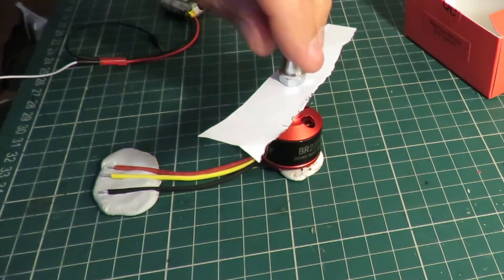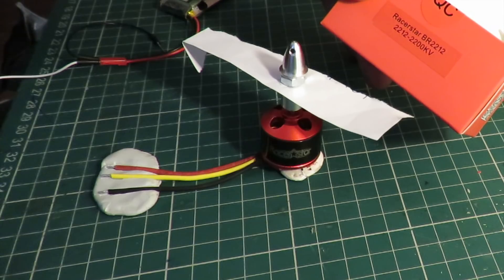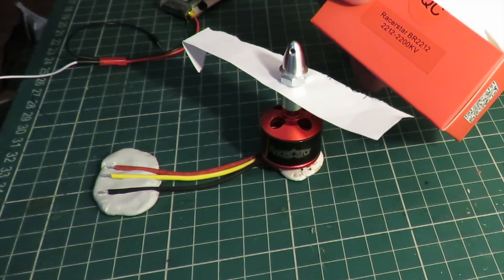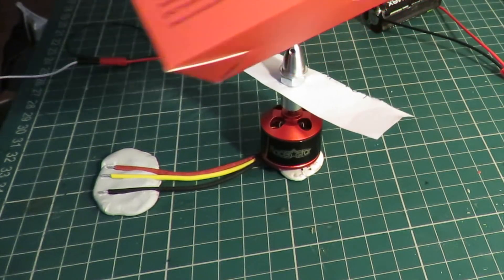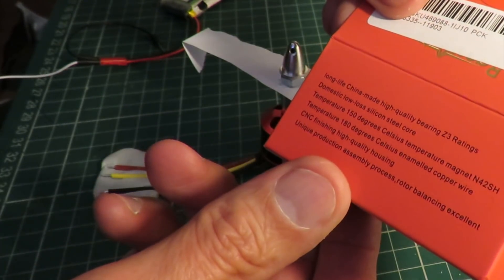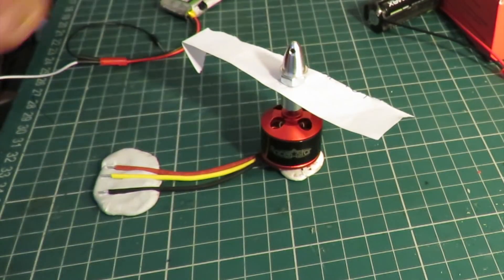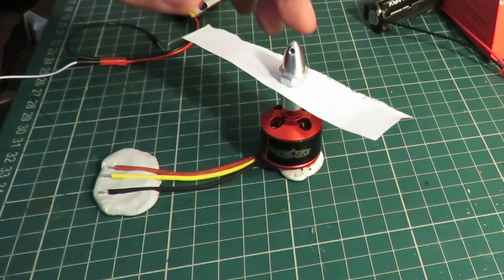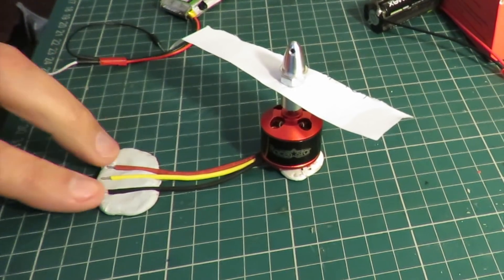So here we have one straight out of the box, a Racer Star BR-2212, 2212 2200 kV, made in China. We have a very practical propeller on here — a piece of paper — and I've got the three wires stuck to a bit of blue tack.